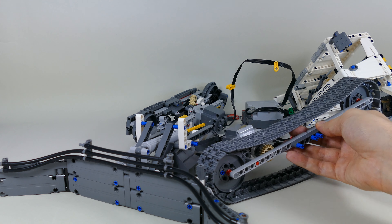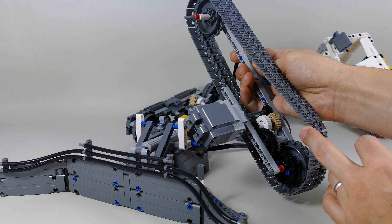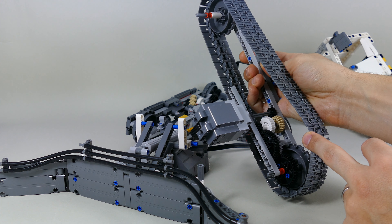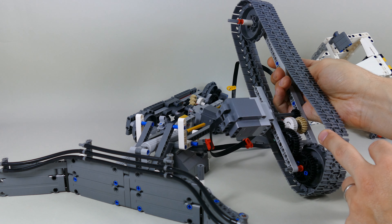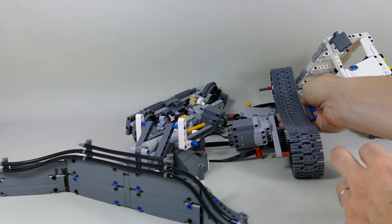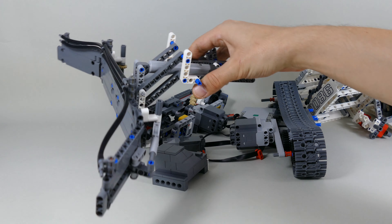This is just a quick mock-up trying to test the speed of the tracks. As you can see, there's a lot less gearing involved over here, so it should be faster than the Liebherr. Since I'm probably not going to use all the parts — definitely not, because this is going to be much smaller — I don't think I will need that much power in the tracks.